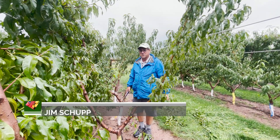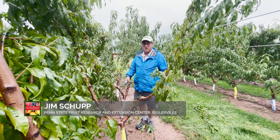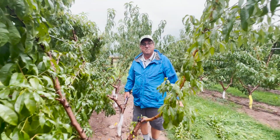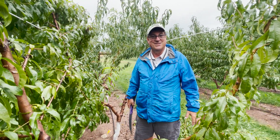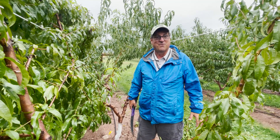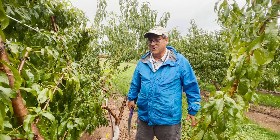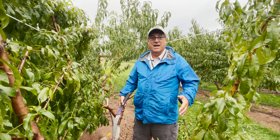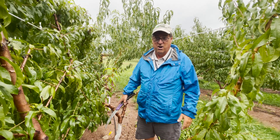I'm Dr. Jim Shoup, a professor of horticulture at Penn State University, and we're going to talk a little bit about how we prune this high-density pedestrian peach system. This is an experimental peach system — we're not currently recommending this system. This is a system that we hope to perfect and refine and offer to growers in the future for having an intensive peach production system that allows them to do all operations from the ground, including harvest.